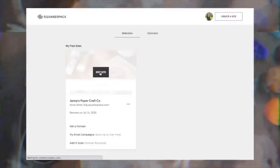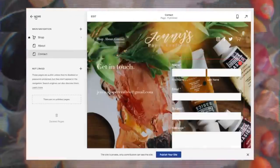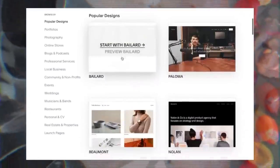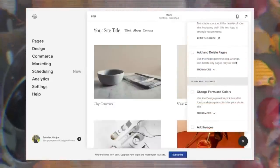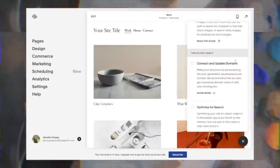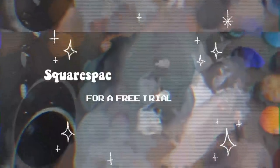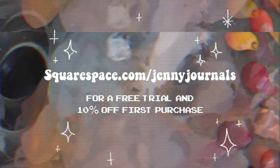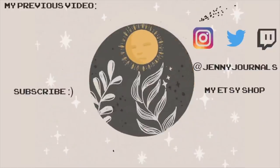Before I leave, I want to talk about Squarespace, who is the sponsor of today's video. Squarespace is an online platform that allows you to create your own website, and they're so easy to use. You can host your own online shop, have people subscribe to your emailing list, and they have a ton of different templates already curated to make your website look aesthetic and beautiful. Whether you want to create a website for your own shop, a blog, or whatever it may be, you can go to squarespace.com/jennyjournals for a free trial and 10% off your first purchase.